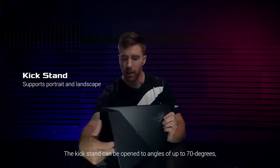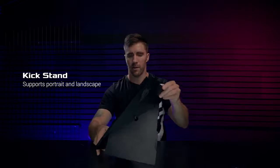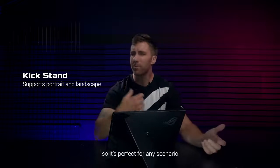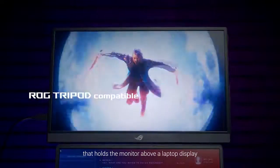The kickstand can be opened to angles of up to 70 degrees, allowing the XG16 to be used in portrait or landscape orientation, so it's perfect for any scenario. And like its predecessor, it features a tripod stand that holds the monitor above a laptop display.